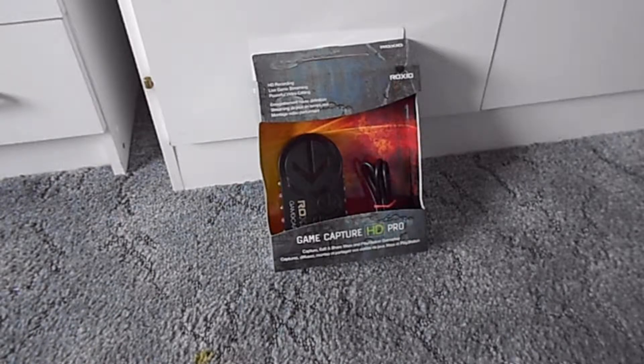Hi guys and welcome to a TechieTuesday. It's been a while since one of these. I thought I'd start this series back up again just so I can do some reviews for you guys. Today we're looking at the Roxxio Game Capture HD Pro, a gadget I've had for quite some time now and I thought it was time to do a review on it. So let's get started.